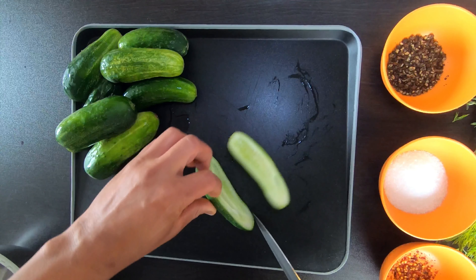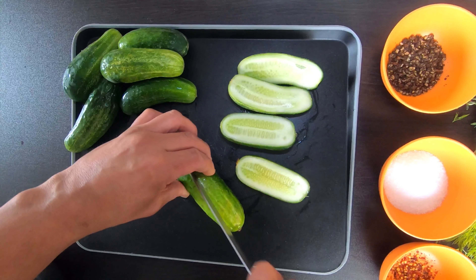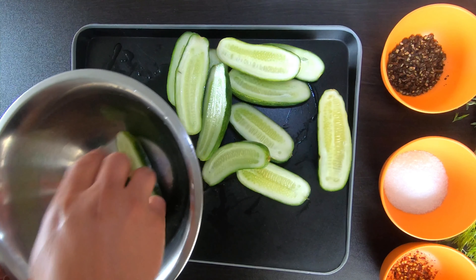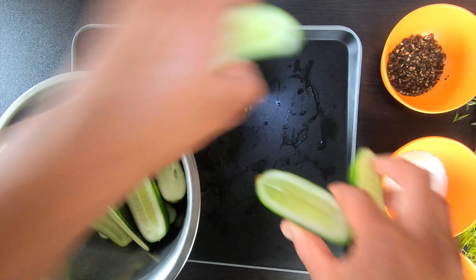Next, let's chop and slice. I sliced mine down the middle. I do this purely for texture because I like the way they snap — they stay nice and crisp. It feels good when you bite into them, but you can slice them however you want. Slice them, dice them, chop them, it doesn't matter, whatever tickles your pickle.